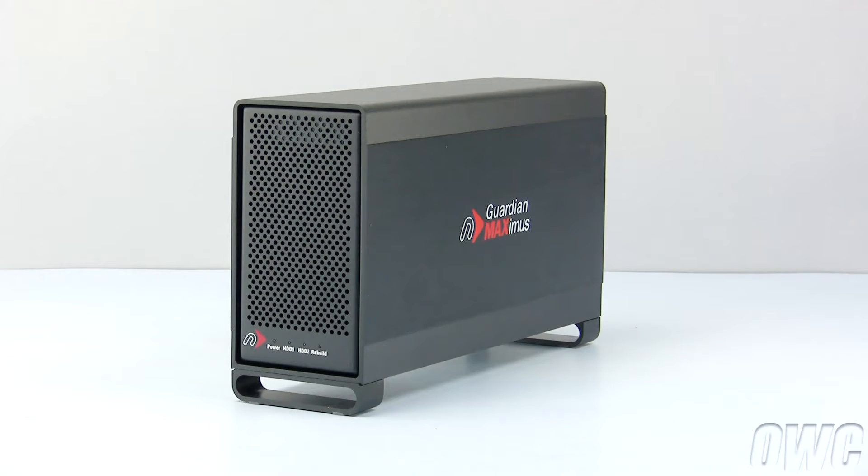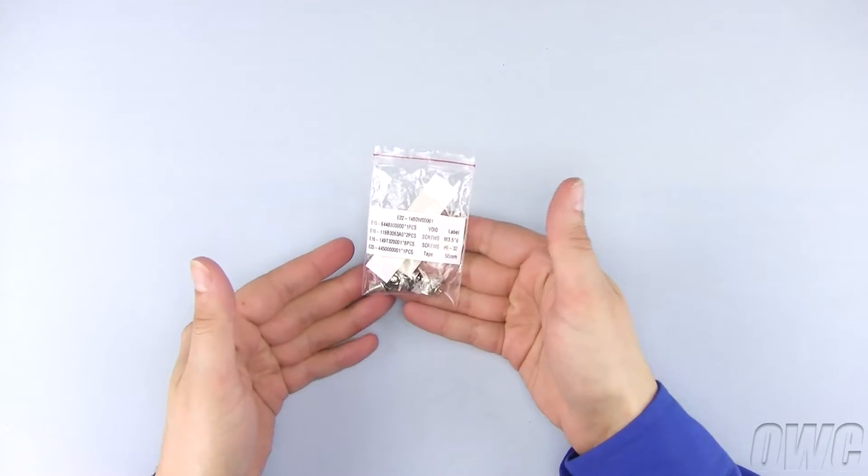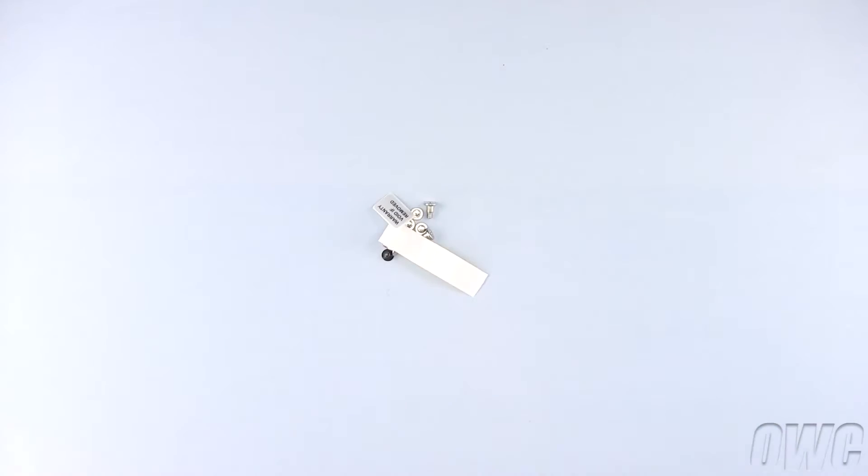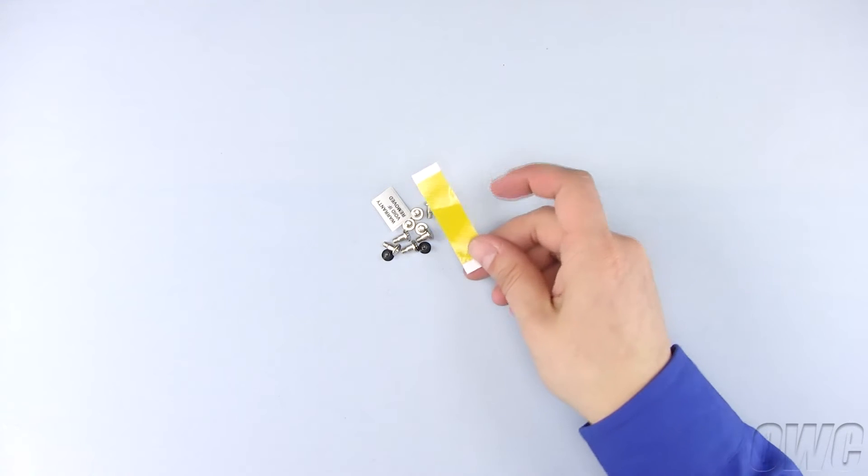The GMAX is a hardware RAID 1, or mirrored, system. Each GMAX ships with a bag of hardware. Inside the bag, you will find a piece of yellow Kapton tape, which we will use to hold the heat sensor in place.